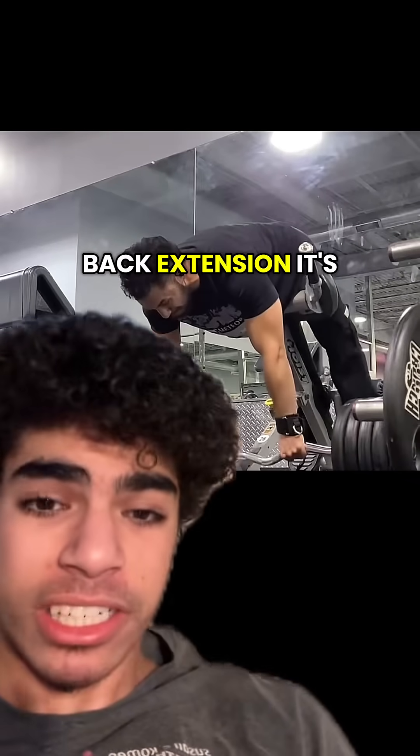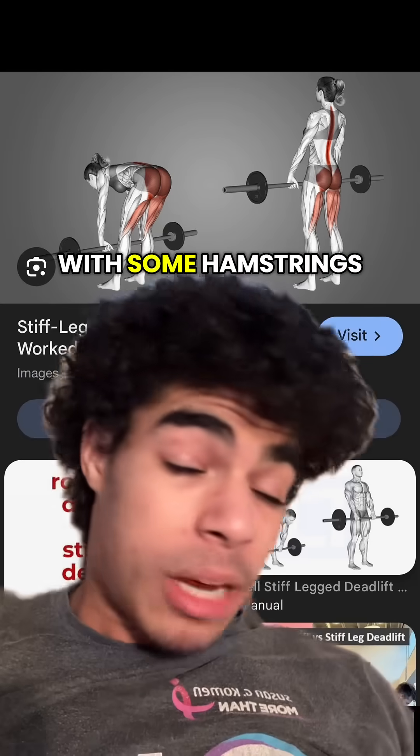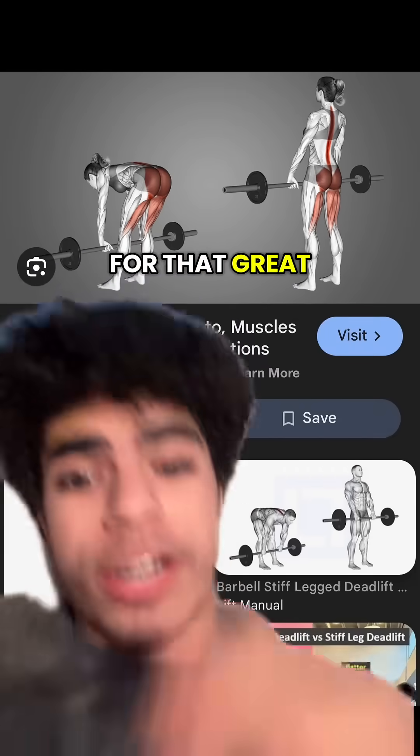If you want to better bias the upper region of the hamstrings, a 45-degree back extension is going to be a much better option. The SLDL is going to be mainly adductor magnus, with some hamstrings still, and not much glutes. But it's still great for the adductor magnus, so if you want to do it for that, it's a great option.